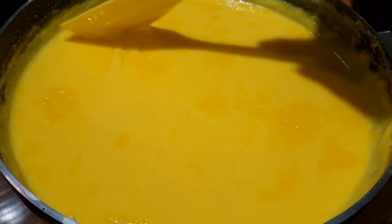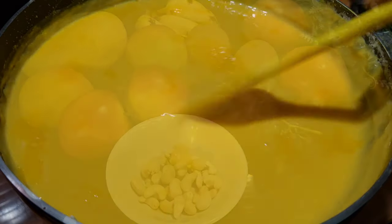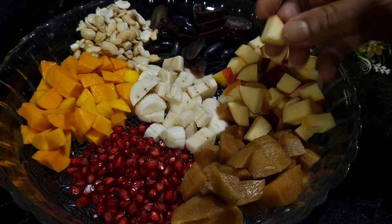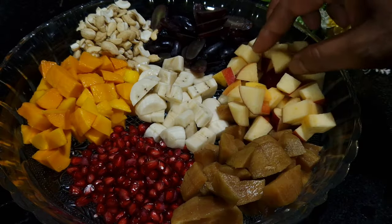Let it rest until it gets to room temperature. Now I am going to show the variety of fruits I am going to use — it can be of your choice. My kids always prefer colorful custard. So let's see how to cut the fruit. This is the size we require — check the size.